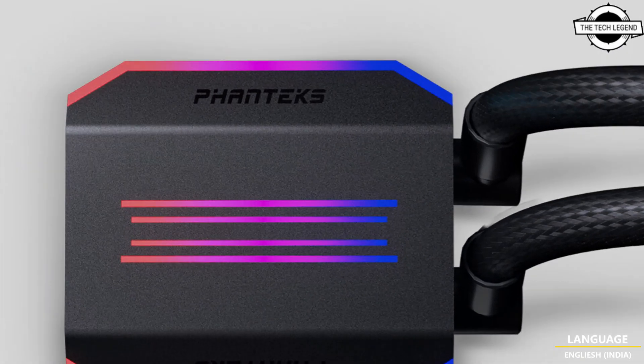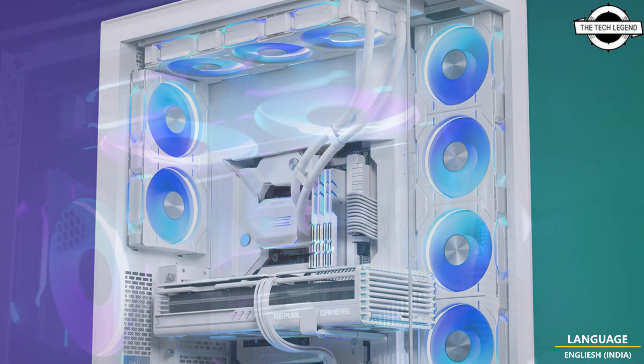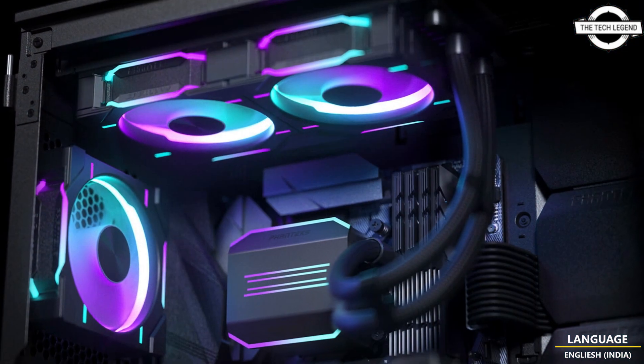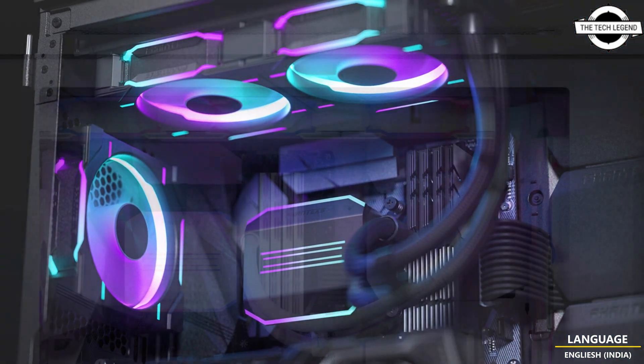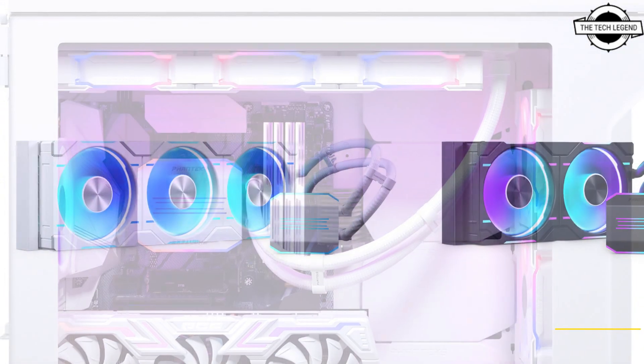Equipped with cutting-edge 30-series fans, this high-performance cooling solution offers a smooth ARGB lighting system that elevates the aesthetic of any PC setup. The vibrant lighting effects are sure to captivate even the most discerning users.